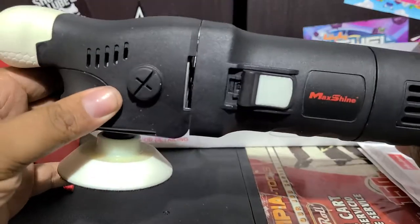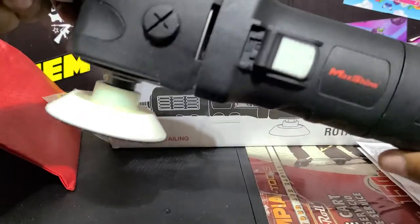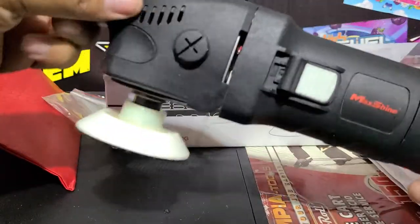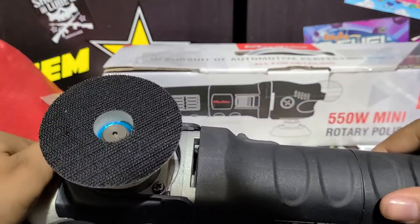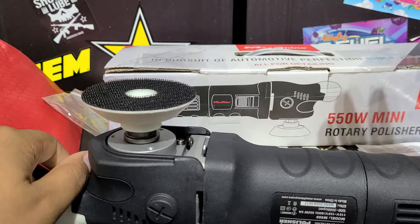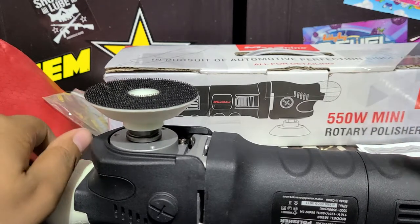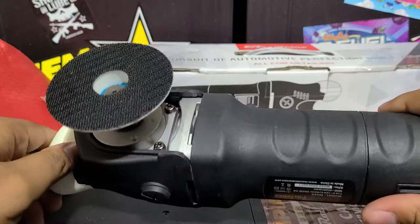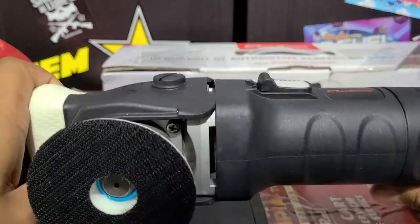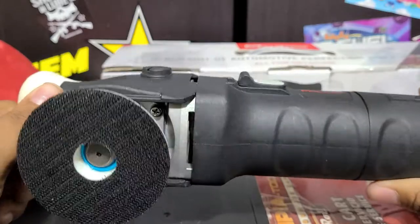That's the MaxShine M550 Mini Rotary Polisher — nice ergonomic design, small, lightweight, works well, very powerful for a small machine at 550 watts. Consider its big brother is 1,000 watts, so not bad — and it's about half the size. This is good for personal use and professional use. I know a lot of professionals that polish cars almost day in, day out and they swear by their MaxShine machines. MaxShine has been a great company.